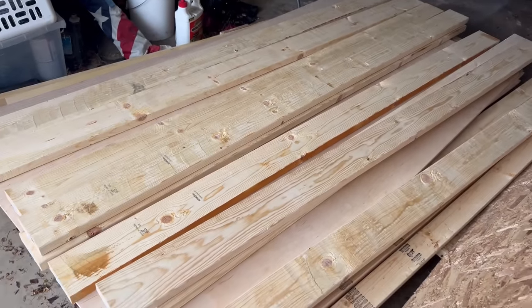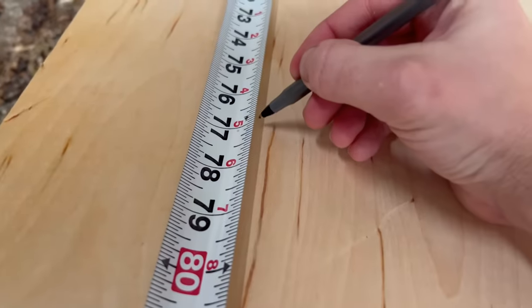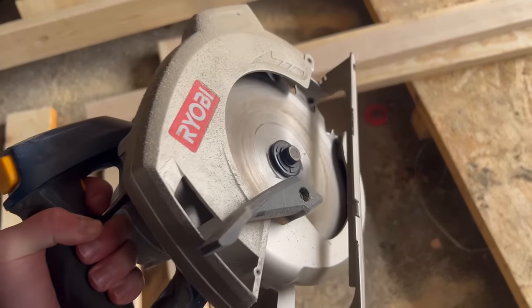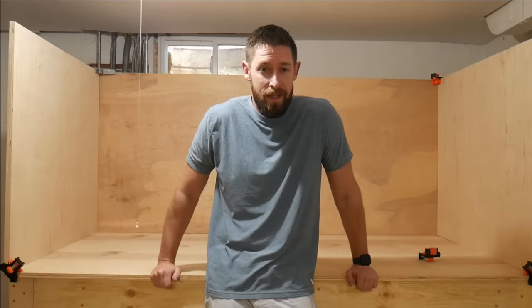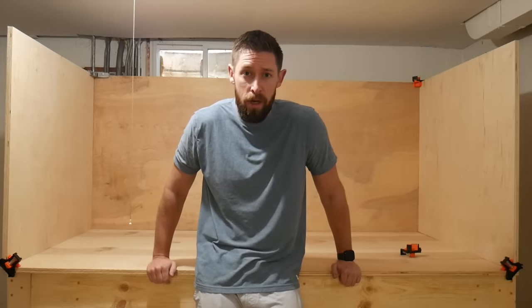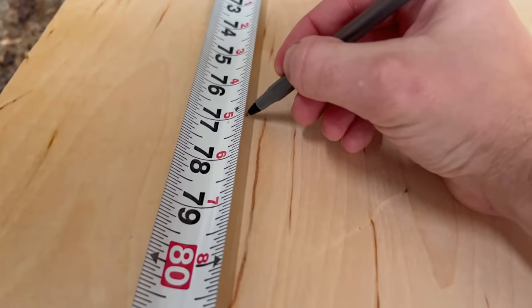With the tank stand reinforced and ready to go, it was time to cut the plywood sheets. I had three sheets of five-ply birch plywood. I didn't really have a workbench in my garage, so this wasn't the ideal setup — I made a makeshift table with supports on both sides and used a two by four as the guide for my circular saw. I did borrow the saw from a friend; I've never used a circular saw before. This is not a how-to series — this is my first time using a lot of these tools and first time building a plywood aquarium, so definitely check out some of the more experienced YouTubers before trying this on your own.